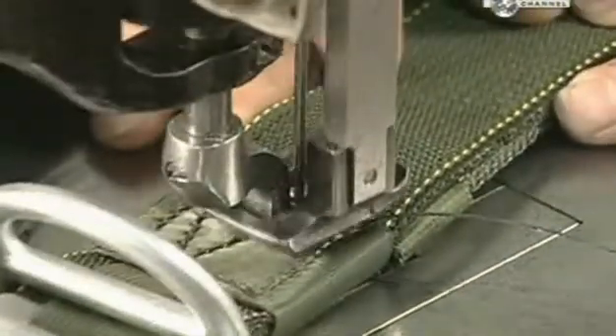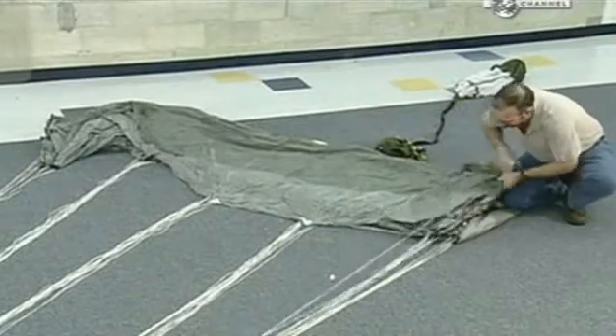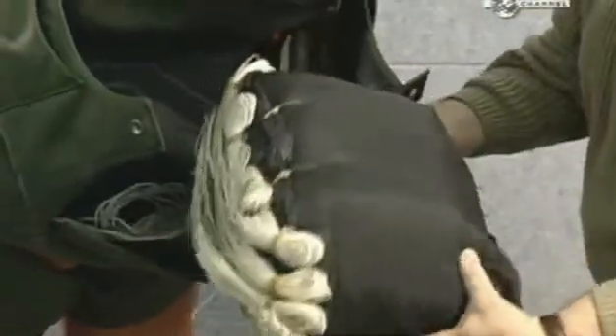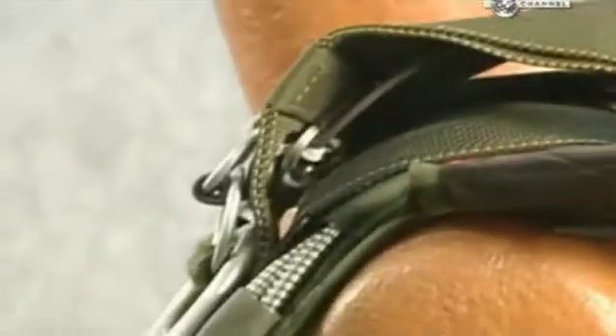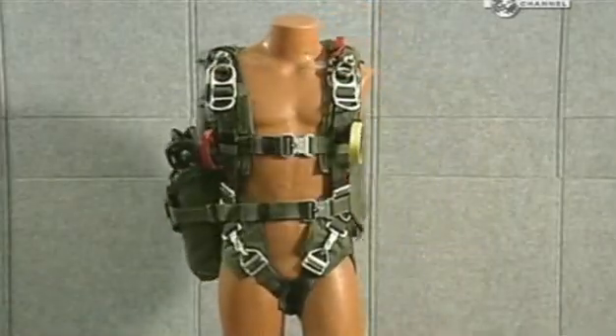Extra stitching reinforces the straps. Strict guidelines must be followed when packing the chute — the ends must be rolled, then the rest folded into layers. Before each jump, the lines must be untangled and checked for any tears from the previous jump, then the lines and canopy are inserted into the pack. Pulling on the red handle deploys the main chute; the yellow handle is for the reserve chute. There are straps over the shoulders, chest, belly and legs, and finally three buckles attach the harness to the jumper. Good luck!